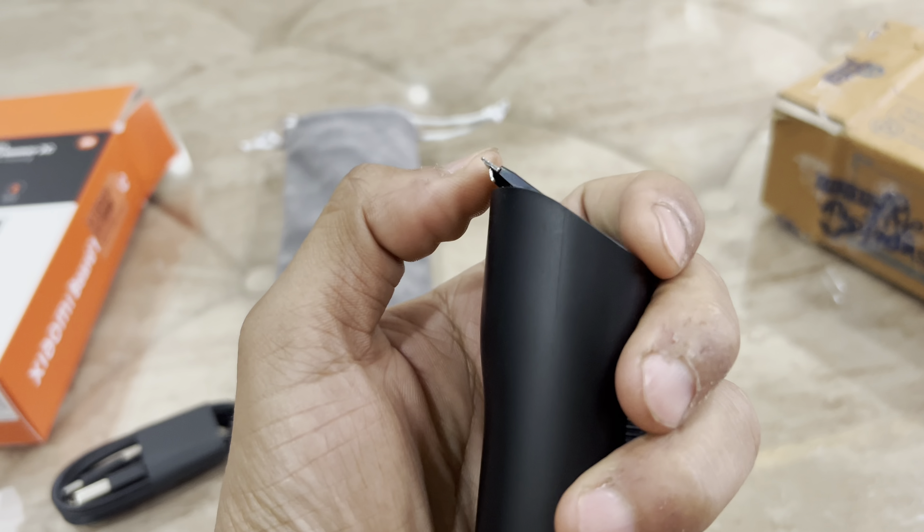Let's talk about the features. It has a precision of 0.5mm and I think we have 40 length settings. Type-C charging. 90 minutes runtime. I had another version which had more heads — for a slow trim and smaller heads as well. In that version you can remove this, and once you remove it you can put the other head there. This version doesn't have that feature, but if you go up you can get that version as well.